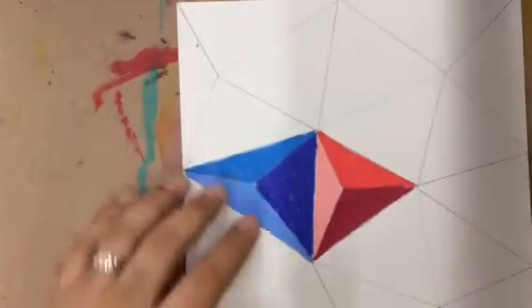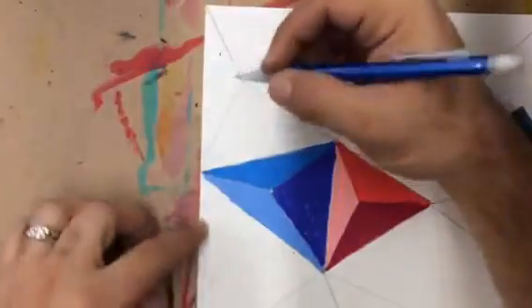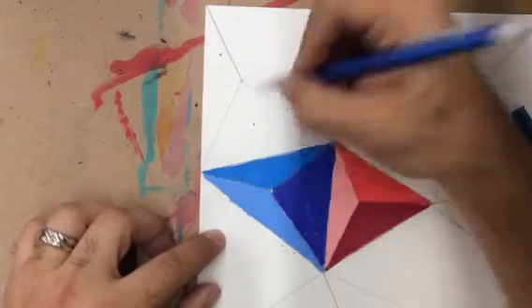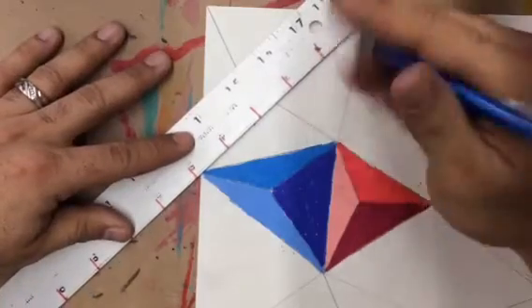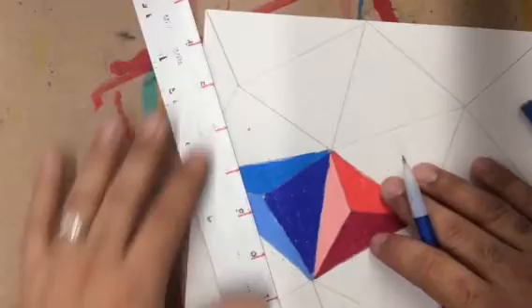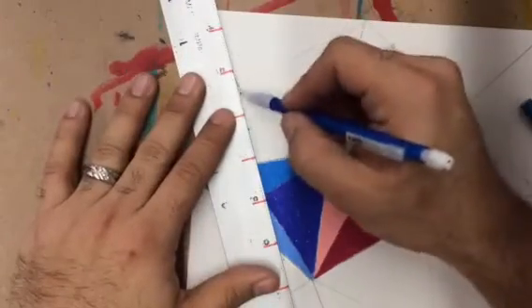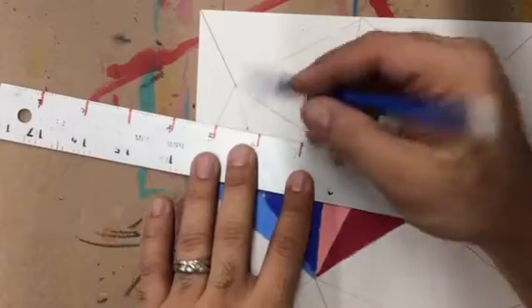So this one, I'm going to go ahead and pick this guy because he's touching this blue one, plus he's a little smaller, so I'll be able to get that one done a little faster for y'all for the video. Same thing — draw a dot. Remember, you guys are drawing super, super light. We don't want to see your lines; I'm just drawing dark so you can see on this video.